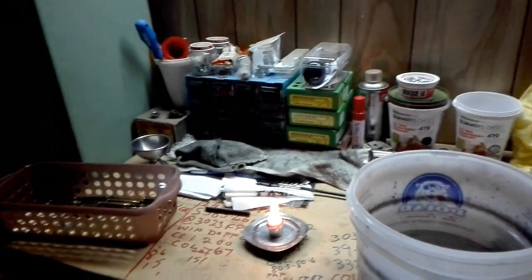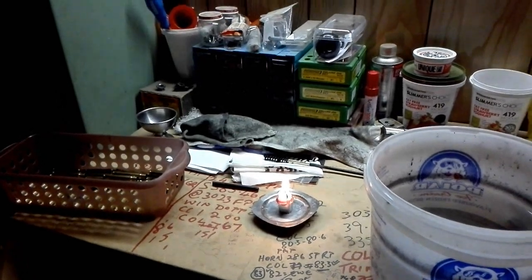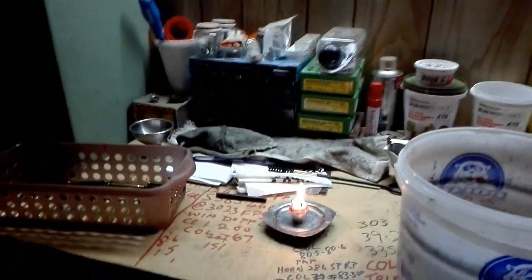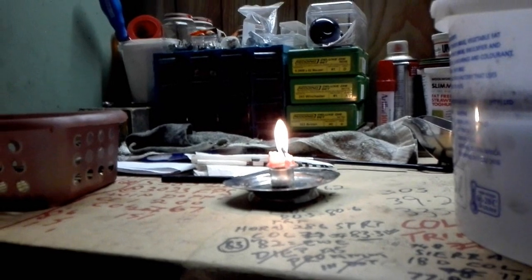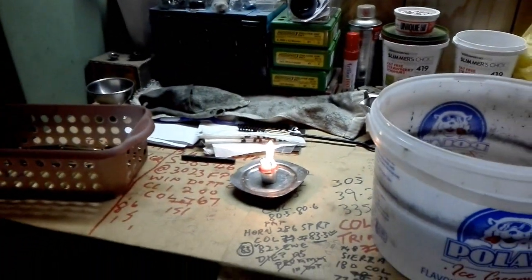Today we are going to talk about annealing rifle cases — annealing brass cases. We're going to use a very simple method: doing it on a normal candle. I see my candle is burning a bit short there, I might just replace it before we carry on.